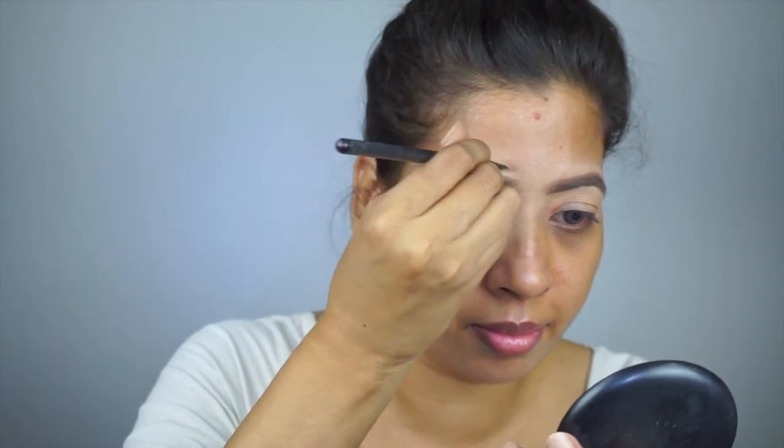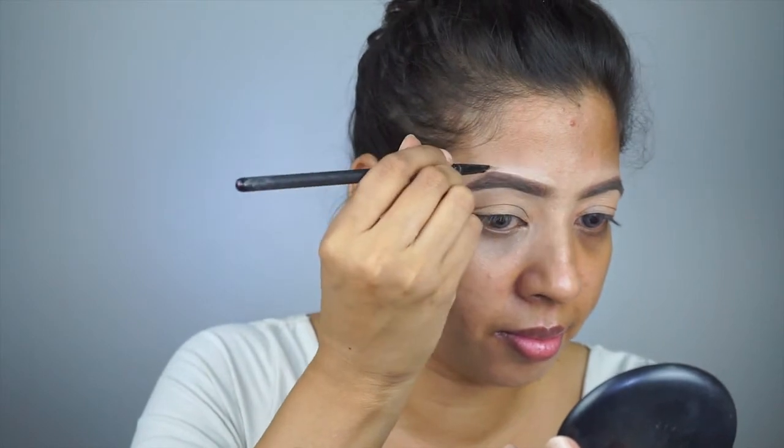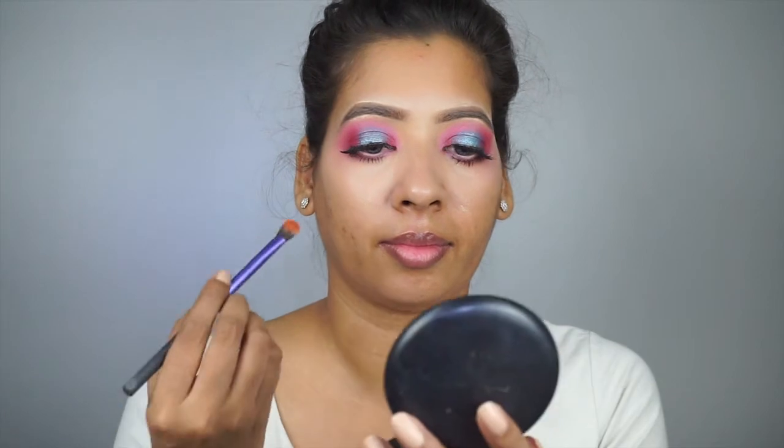Something went wrong with the camera and I couldn't record the eye makeup. Using the same Anastasia cream contour kit in medium, I'm color correcting my face. This helps to hide any pigmentation marks or blemishes that you have on your face.